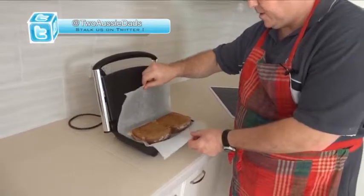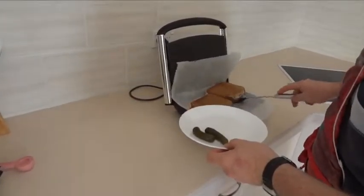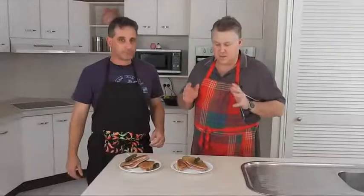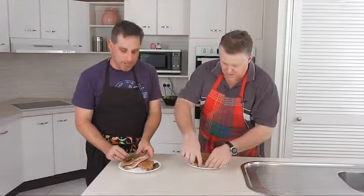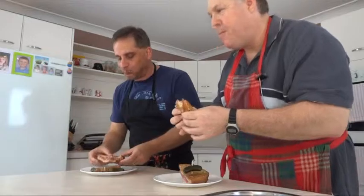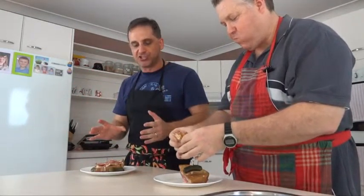And now we wait. We're ready. Look at that — beautiful. Bread's still soft. So here you go, Doug — New York Reuben. Much better than a plain toasted sandwich, I'm sure you'll agree. Let's eat it. Game's on! Mmm, this tastes awesome. Better than a toasted cheese sandwich.